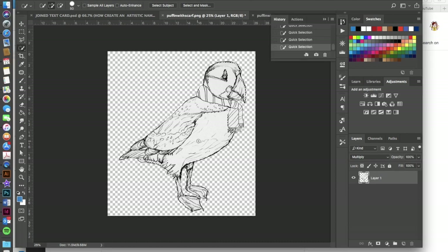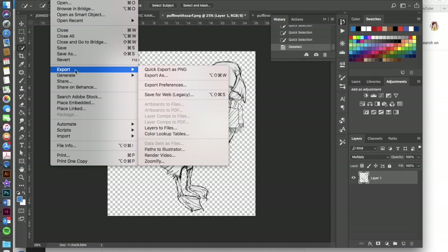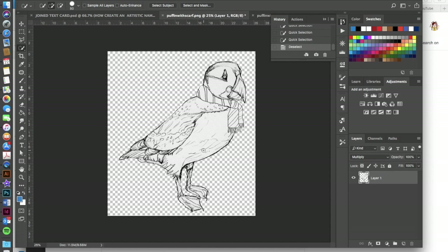Go to the Quick Selection tool and click inside your character until the entire character — the outside edge — is selected. Then click the layer mask icon, the little Japanese flag, and it will add a mask that takes the background away, making it transparent. Once you've done that, go to File > Export > Quick Export as PNG. Saving as PNG preserves the transparency as long as there's no background.